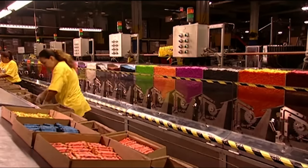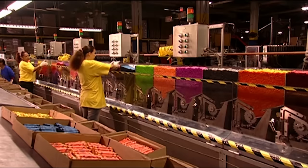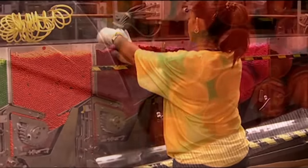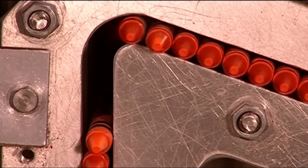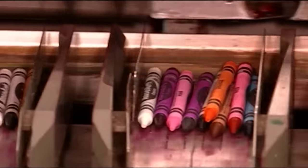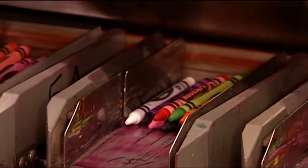Workers sort the yellow-orange crayons and unrelated colored wax failures into their respective hoppers. The yellow-orange crayons are sorted into their respective boxes, while the non-crayon related colored wax is sorted so that the nearby recycling center will have an easier time throwing it away.